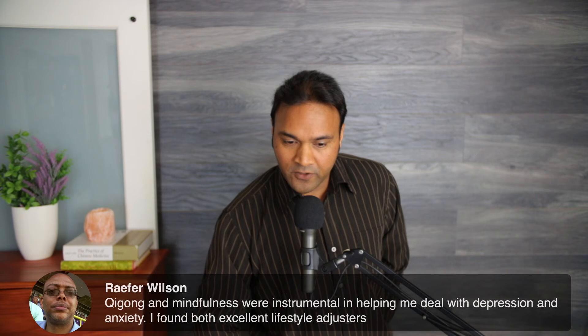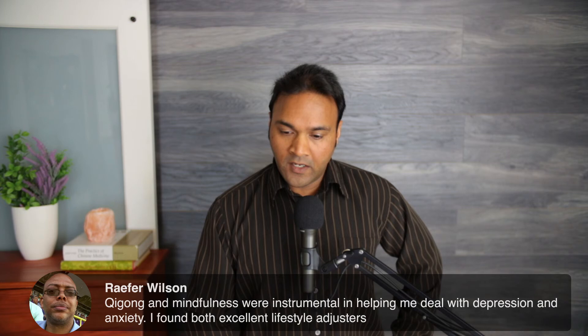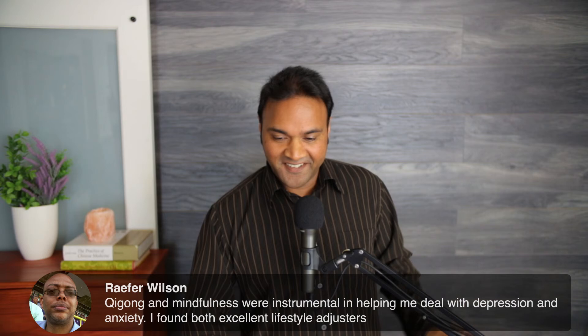One viewer noted that qigong and mindfulness were instrumental in helping deal with depression and anxiety — finding both excellent lifestyle adjusters. That's excellent, especially when it becomes part of your lifestyle. Mindfulness helps calm down, and making these practices part of daily life is key.